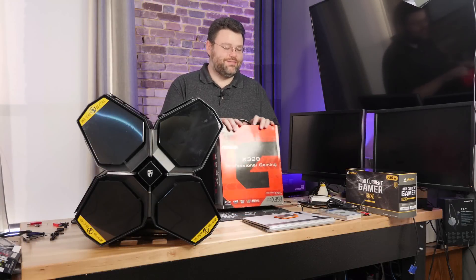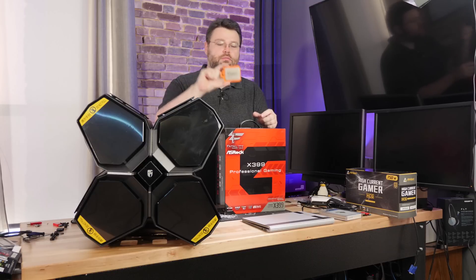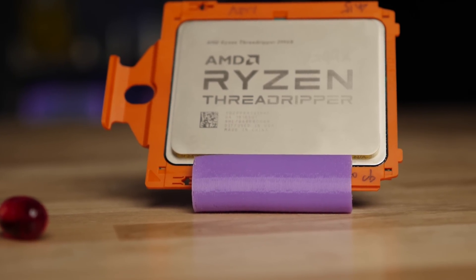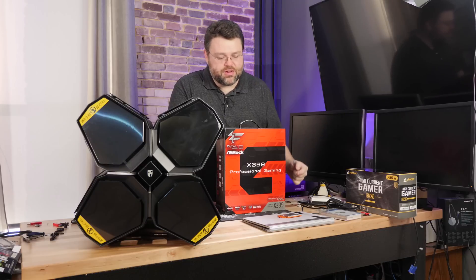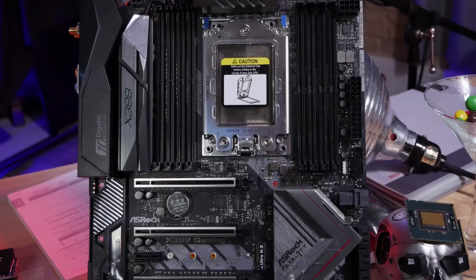Good news everyone - I've managed to borrow a 2990 WX. ASRock sent me a 2990 WX so I can help test a few things on Linux, because ASRock is pretty keen on supporting Linux. Big thank you to ASRock for loaning me a 2990 WX so that I'd be able to put Linux through its testing.